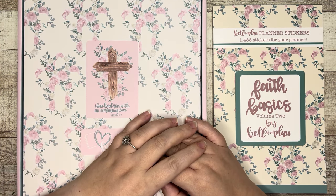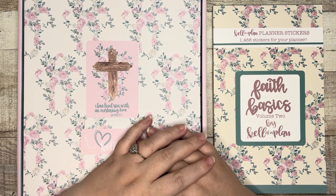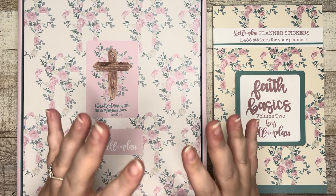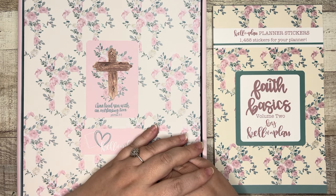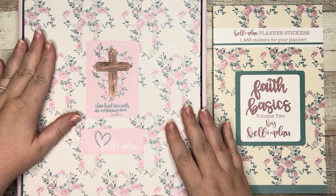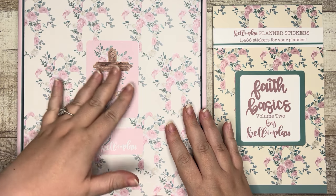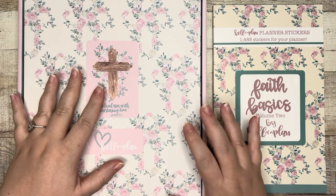What's up friends? Welcome back to my channel. My name is Elizabeth. This is EJ Joyful Plans and in today's video we are taking a look at the new faith collection from Calva Plan — specifically Christian faith, because I know faith can mean a lot of things to a lot of people. As you can see there is a cross representing the crucifixion and the death of Christ, so this is a Christian planner.